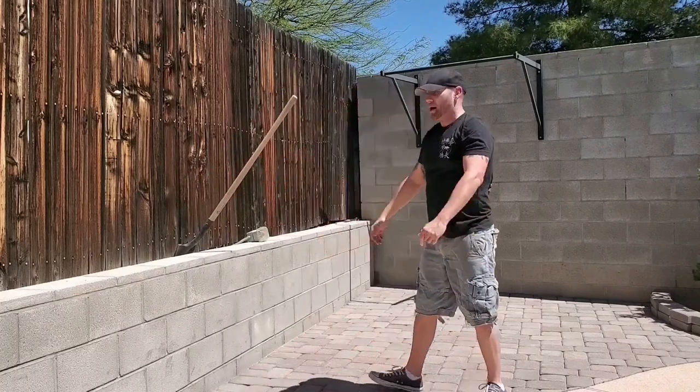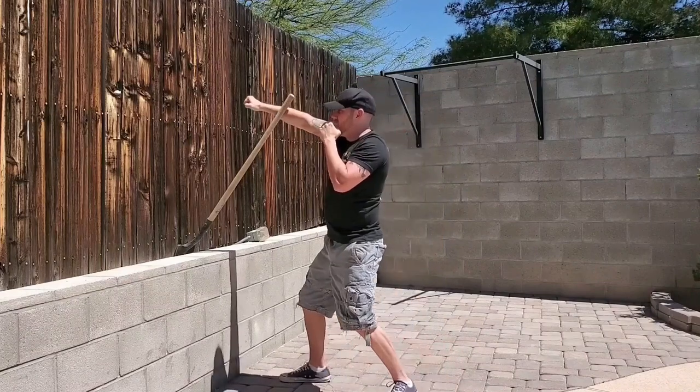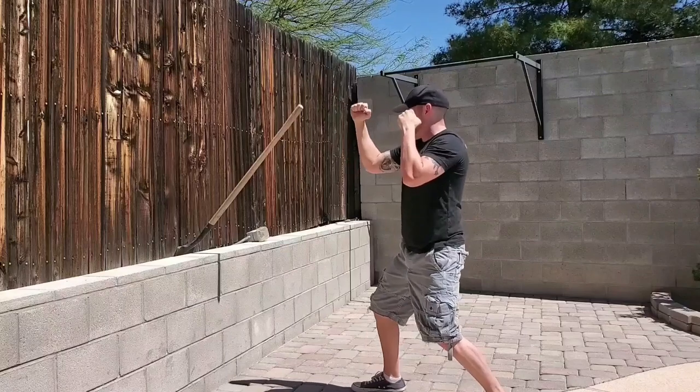Next one, coming in — bouncing. Same thing, change my angle, come in, I get caught, I pull in, and I continue forward with that back fist.